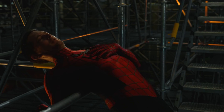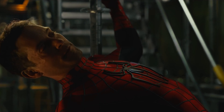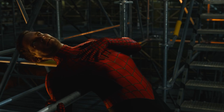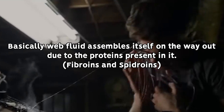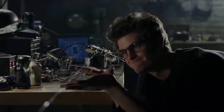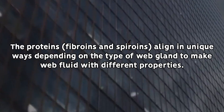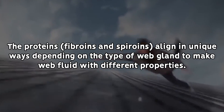But much like the other Spider-Men's web shooters, it's not until the liquid solution itself makes contact with the air that it finally undergoes a final rapid polymerization process, triggering solidification — or solid state transformation — as the different proteins in the web fluid align and create strong intermolecular bonds, to create the familiar web material we have all come to know and love.